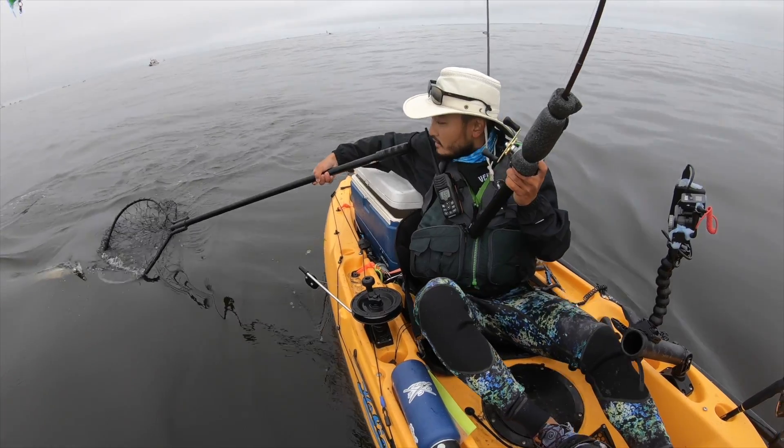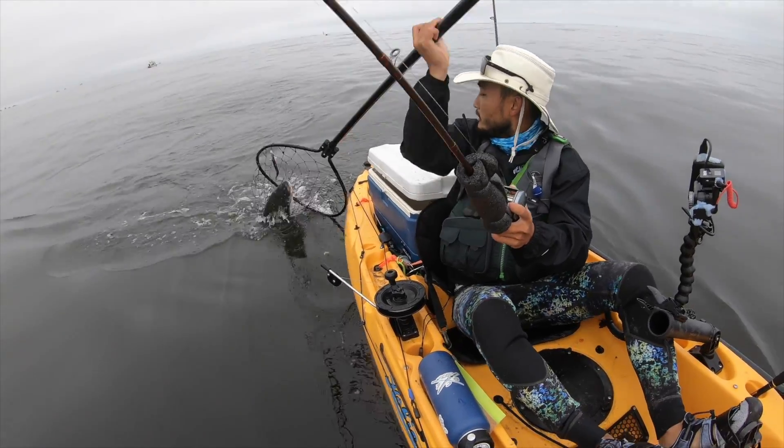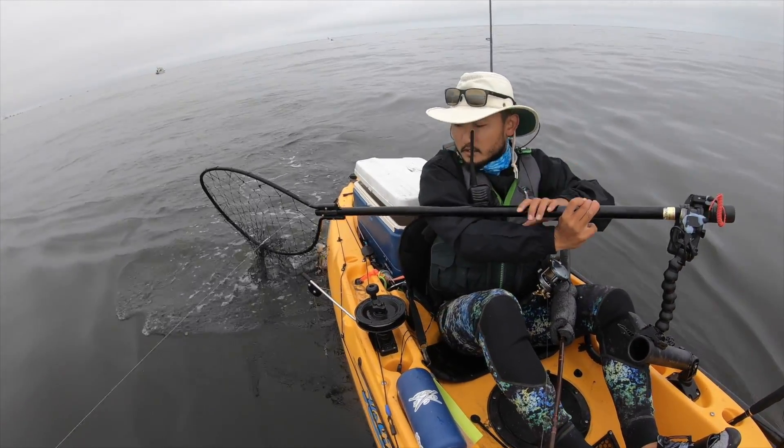What's up guys? Welcome back to another episode of Outdoor Chef Life. This is the continuation video of my last salmon catch. If you haven't seen that one, go check it out. We're going to start this video off just with the cooking portion.